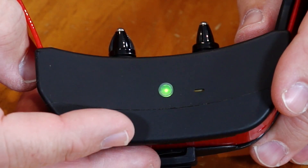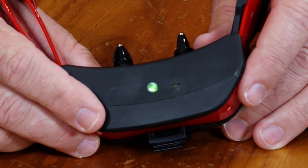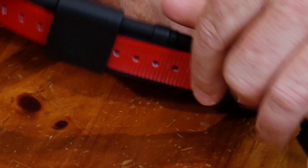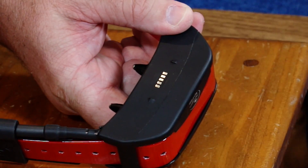Charge the GPS collar for 4 hours for the first charge and every charge thereafter. It is not harmful to let the unit charge more than 4 hours. When charging is complete, as indicated by the indicator light blinking green, remove the charge cradle. Approximate battery life between charges is 24 hours at the 3 second update rate, depending on frequency of use.